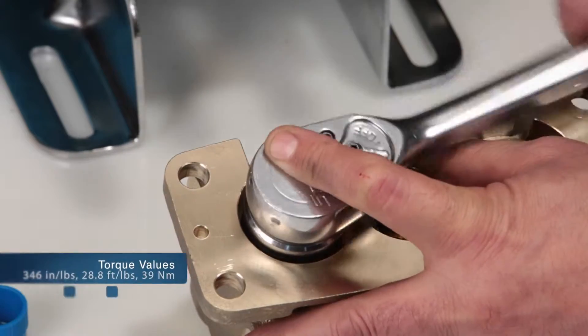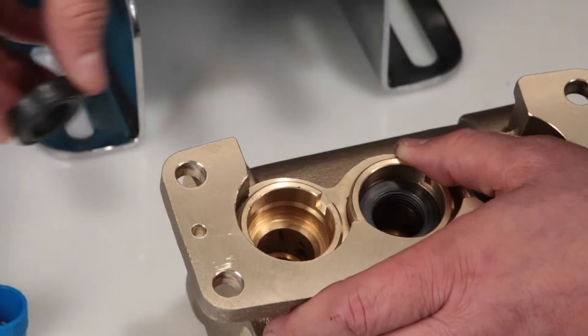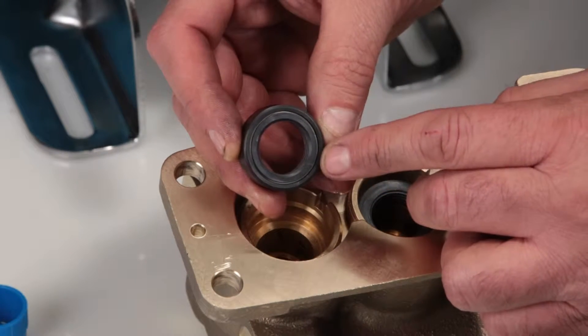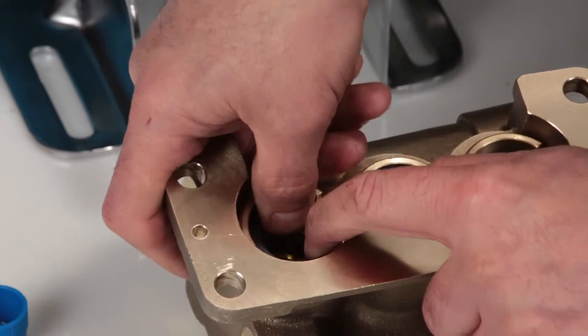Using your seal case tool or T-wrench, torque to specification. Next, install the low pressure seal. The low pressure seal contains a spring on one side. Install with the spring side facing down and press into place.